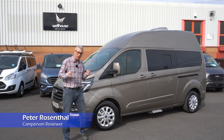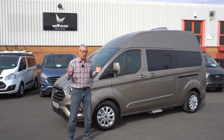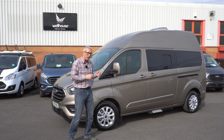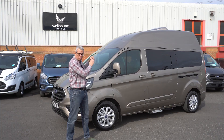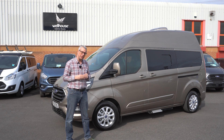This is the new Wellhouse Luxe XL — XL because it's a long wheelbase, and Luxe because it's got the luxury of a high top fitted. There are two types of high top available: this one has the extra high top, but there's also a standard roof one which we'll show you later in the video.